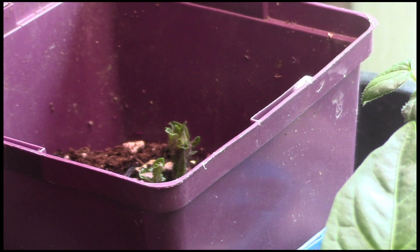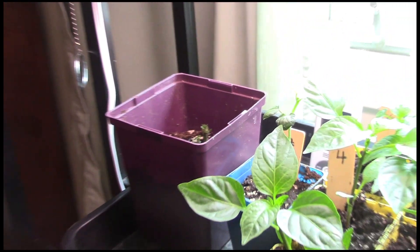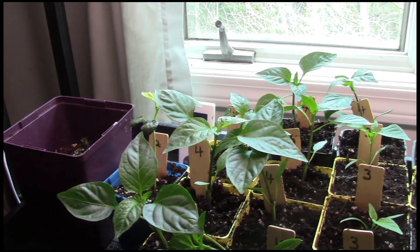This is a potato — somebody who's watching knows which potato this is. It's one special kind of potato, and I planted it just a few days ago, less than a week ago, and as you can see it's coming up. I'll soon need to add more soil when it gets its true leaves. Just take a look down the rest of the row here.